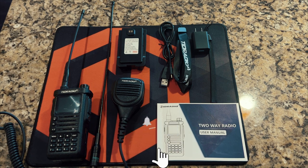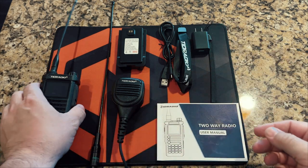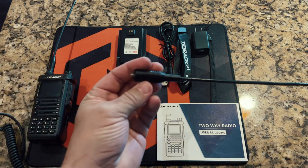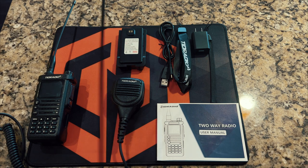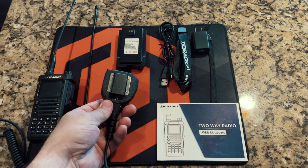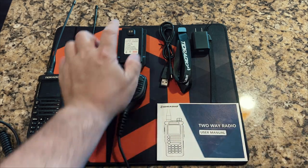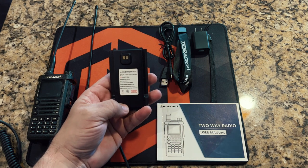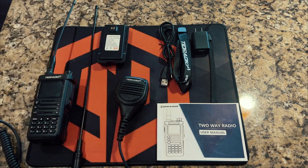In the expanded bundle you get the radio, the standard antenna, and the longer antenna — I believe this is the TID Radio 771, looks like a Nagoya. You also get the speaker mic, an extra battery pack. This radio has a 2500 milliamp hour battery, and I will say that it will last three days on standby — I've tried that.